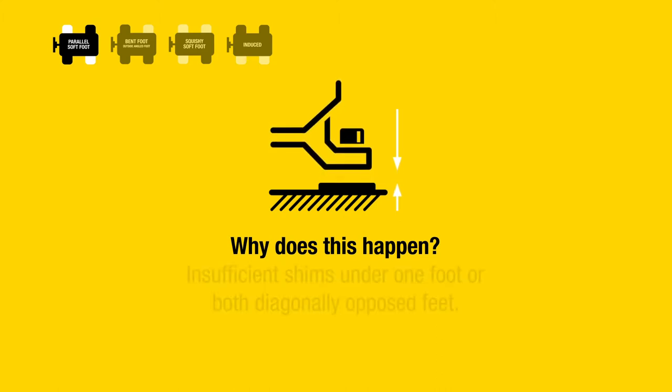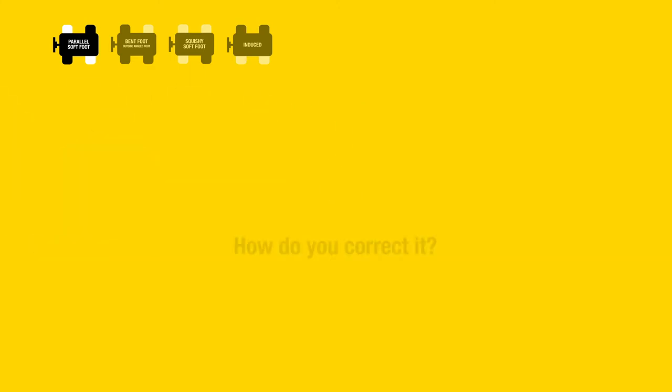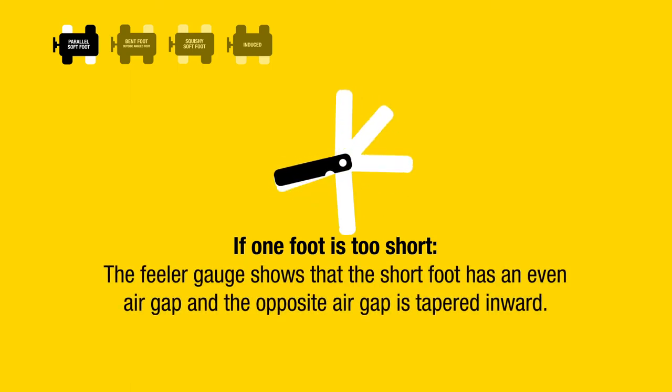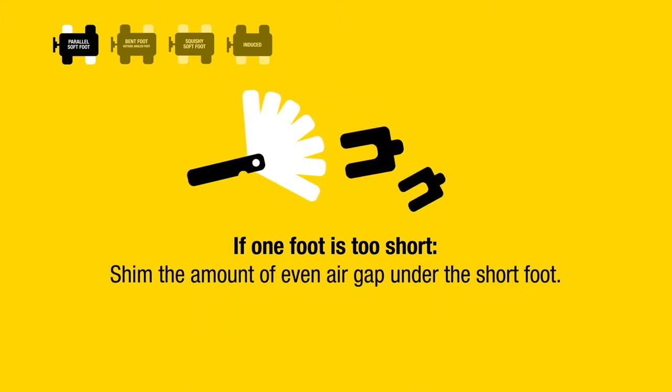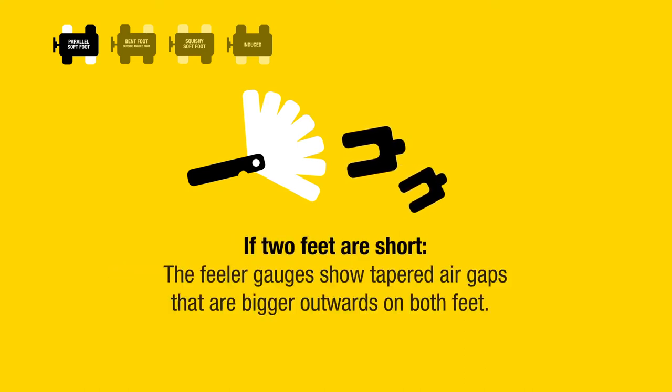Insufficient shims under one foot or both diagonally opposed feet. How do you correct it? If one foot is too short, the feeler gauge shows that the short foot has an even air gap and the opposite air gap is tapered inward. Shim the amount of the even air gap under the short foot.